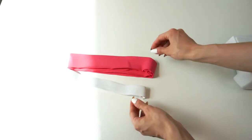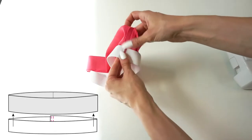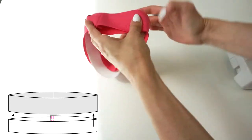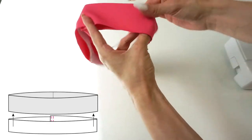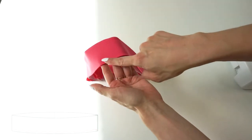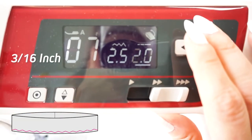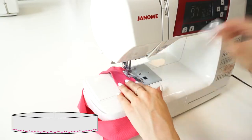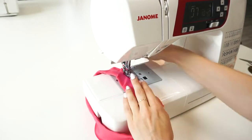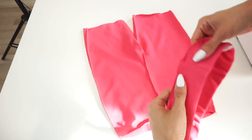After you have prepared the waistband and elastic band, take the elastic band and put it inside the waistband. Secure the elastic band inside the waistband by sewing a zigzag stitch around the open edge, 5 millimeters apart from the edge.